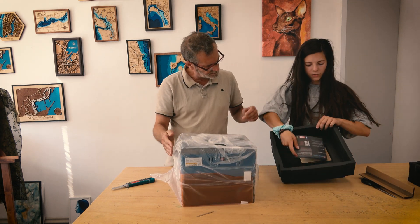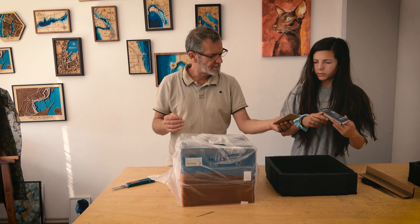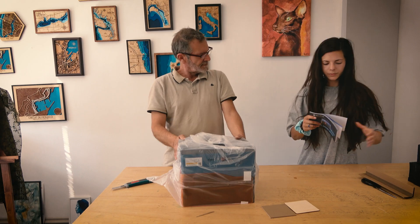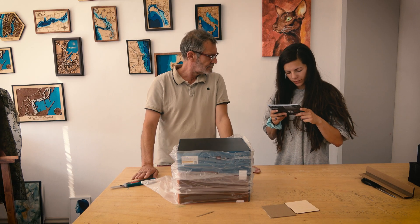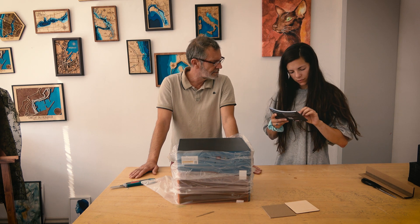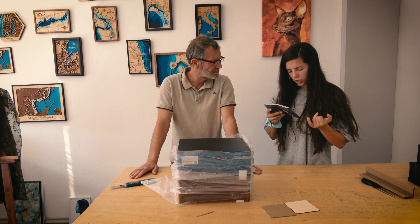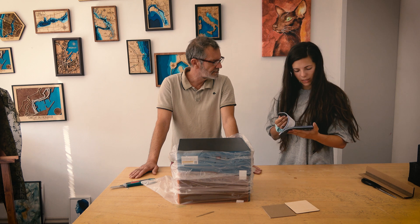Here we have the manual and some sample plywood. Nice, it's amazing. Sculpfun Desktop laser engraving machine user manual. Our version is iCube Pro Max 10 watts. There's also 3 watts and 5 watts. And the manual has English, Dutch, French, Italian, Spanish and Polish language here.